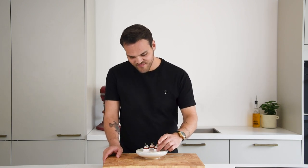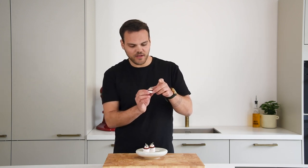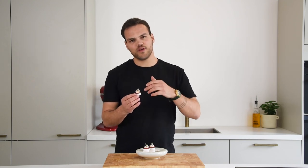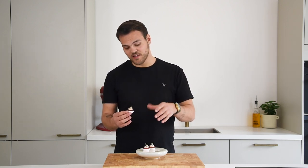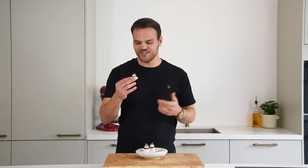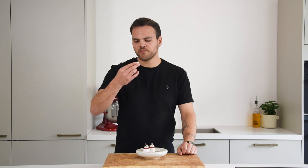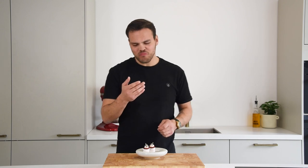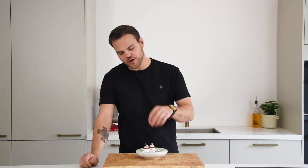Let's just dig in. The little jelly was added to give it a bit of a protection layer from the radish and for the cream. Because when you add moisture to the meringue, it's going to turn soft. This has been standing for 20 to 25 minutes and it's still super crunchy, which is really, really good.